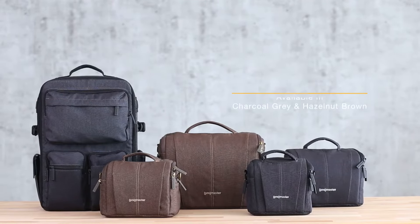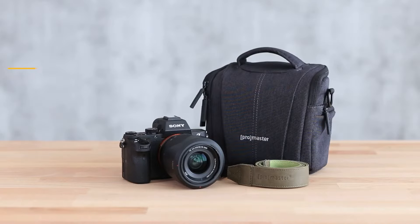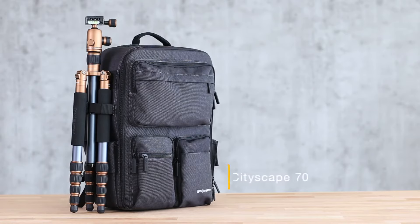The modern design of the Cityscape collection is simple yet durable. Our line starts with the Cityscape 10, perfect for mirrorless systems, and expands up to the Cityscape 70 backpack, great for transporting your photography gear anywhere you need to go.